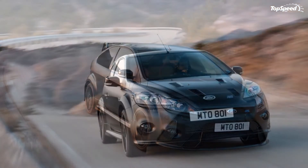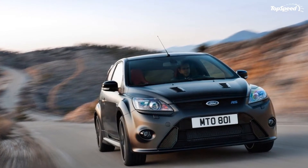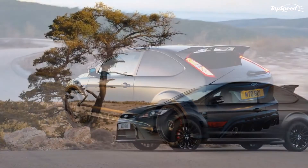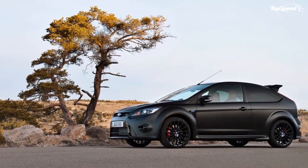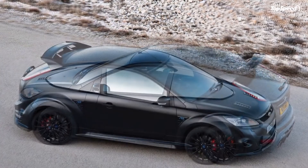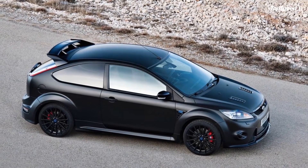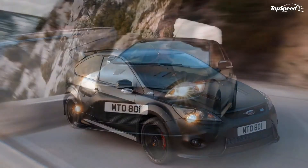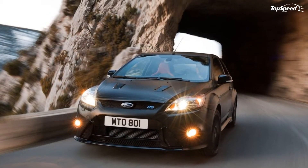The 2011 Ford Focus RS500: Ford has just revealed the official details on the special edition RS500, set to be revealed at the New York Auto Show. The RS500 will be limited to only 500 units, with prices being announced at a later date. Ford will start taking orders in May, with the first deliveries being made in September.